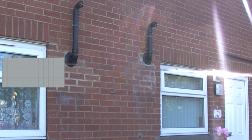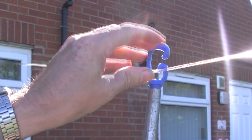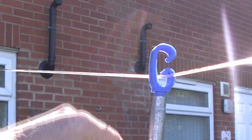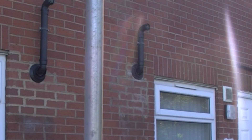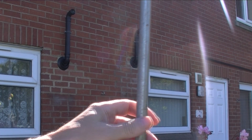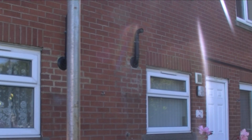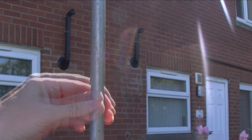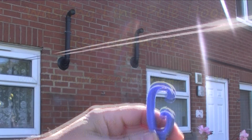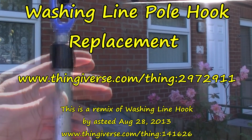Let's see if it works. So that hooks on there, and then I can catch it in this sort of part here. Obviously I can raise it up to the height I want. I can't really show you that because the sun's up there and it dazzles out the camera. Lower it down — quite easy to unhook. I think that wider gap there will make it easier to hook on.